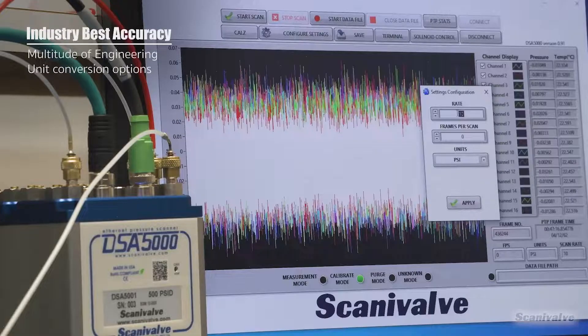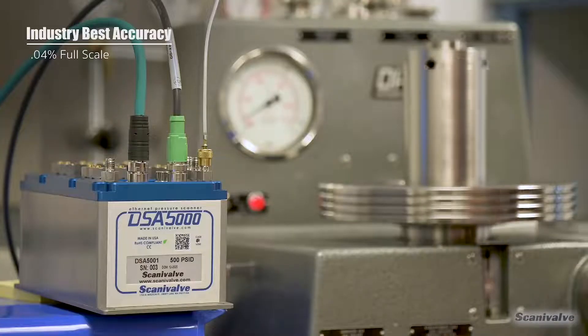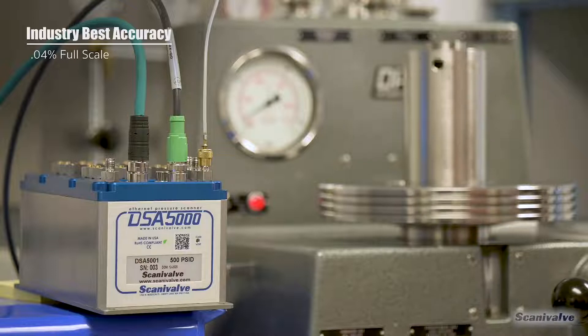ScanaValve's new engineering unit conversion process allows us to maintain the long-term stability and accuracy of the DSA sensors. This also allows us to reach an industry-best accuracy of up to 0.04% full scale in most pressure ranges.